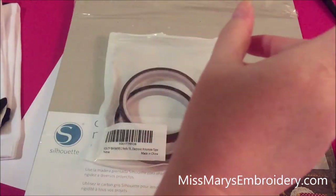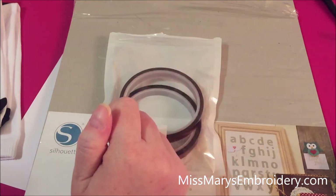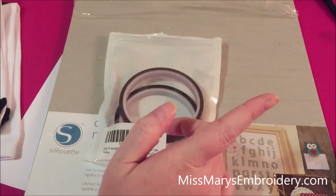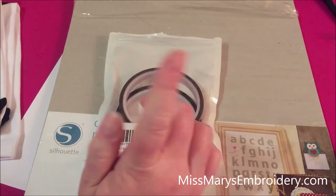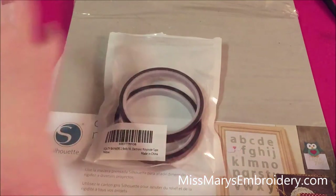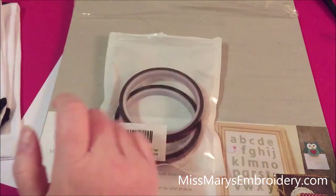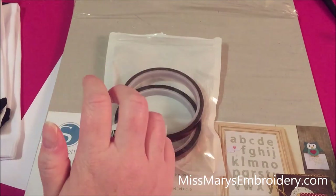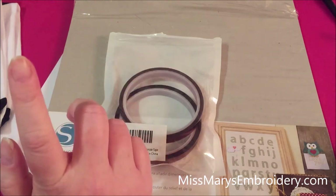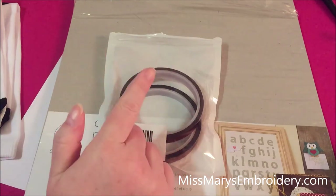You'll also need heat tape and a heat press. If you have a smaller design, you could use the EasyPress as well, but we have a big design so we're going to use the heat press. Make sure you have butcher paper because your design will bleed out over the actual sock. So we are going to go set this up in the software and I'll show you a couple of different ways you can make your patterns, and then we'll print.